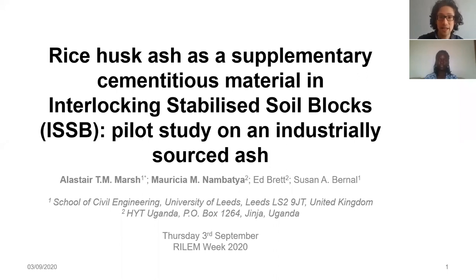Good day! Our presentation will be about the use of rice husk ash as a supplementary cementitious material. Unlike many of the studies on concrete, we're looking at how it can be applied for use in interlocking stabilized soil blocks.